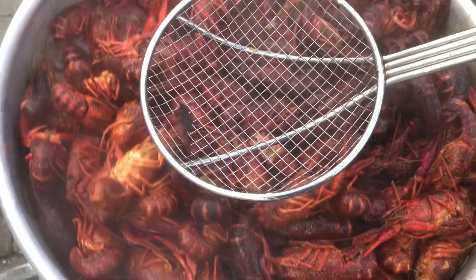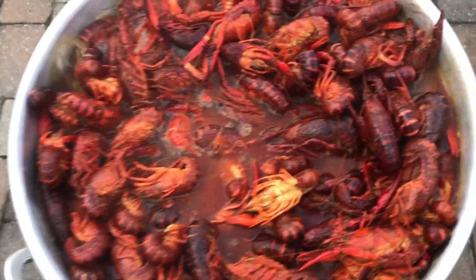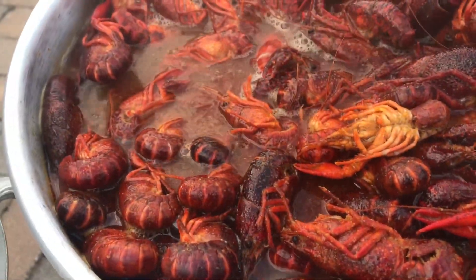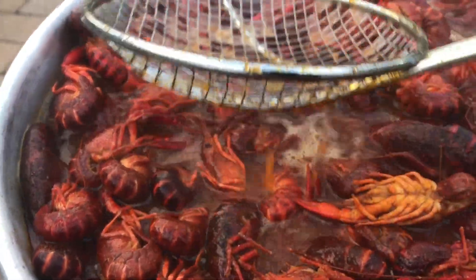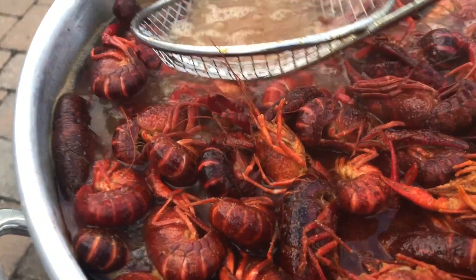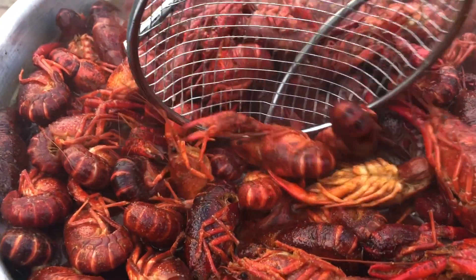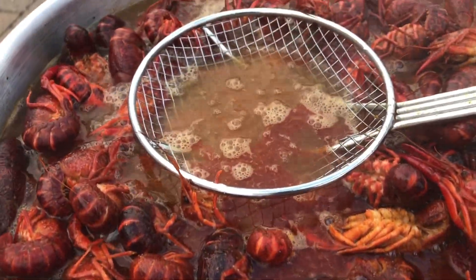You can see the crawfish is floating and sitting on top of the pot — it doesn't want to go down. You have to push it down, and that means it's not soaked in yet. The crawfish is cooked but there's no flavor and juice inside the shell yet; that's why it's still buoyant. Once it's soaked you'll see it actually sinks down below the water.